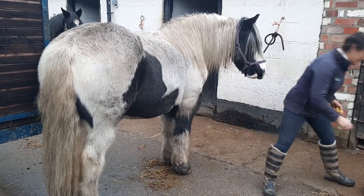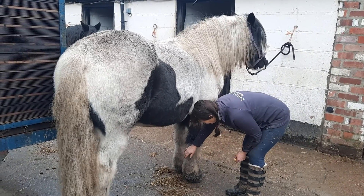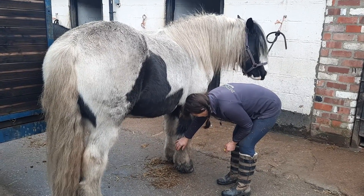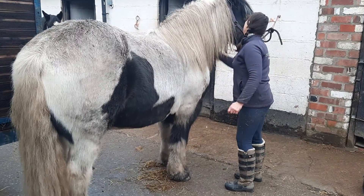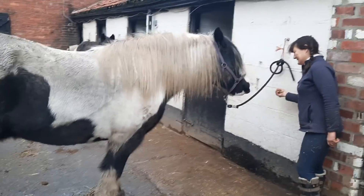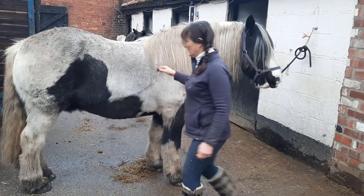So he's definitely getting the idea of the quiet lift, isn't he? Well done. That's so clever. Come forward a bit because I want you to do your back foot. Come forward a bit. I want to do your back leg but you're a bit far behind. Good boy. Well done.